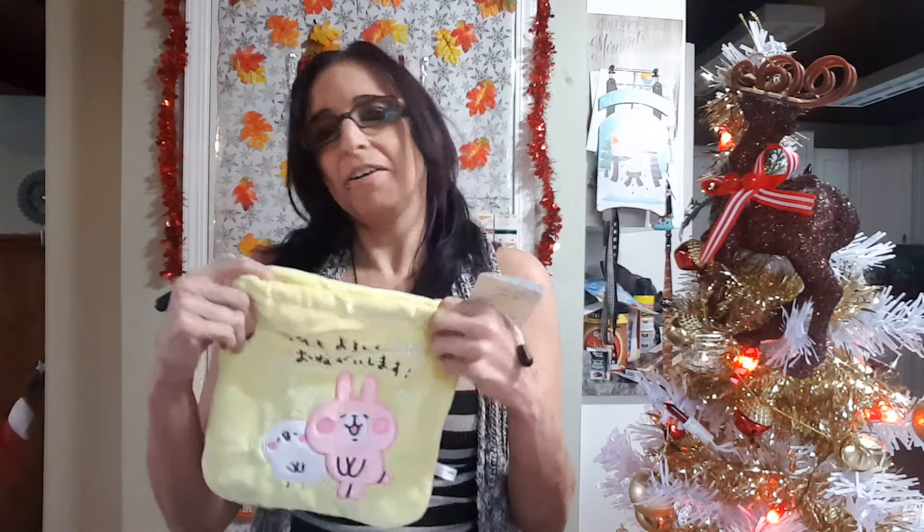I'll be receiving another one next month, so around the same time next month my next box should arrive. I will have review videos of several of the things you've seen here. If you're interested in trying Kawaii Box out, I'll leave the link below — I'm an affiliate of theirs. The first box you can get on sale; it varies each month, but after your first month it's $19.99 a month. Honestly, with everything I got here, I'd totally say it's worth it — everything is so cool.